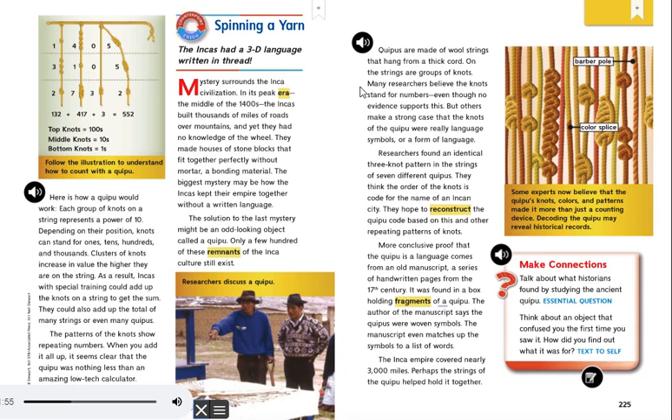Counterpoint: Spinning a Yarn — The Incas had a 3D language written in thread.